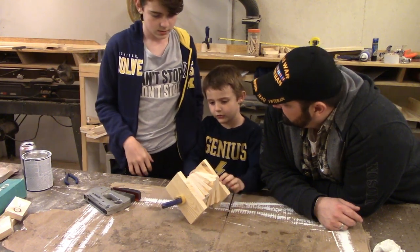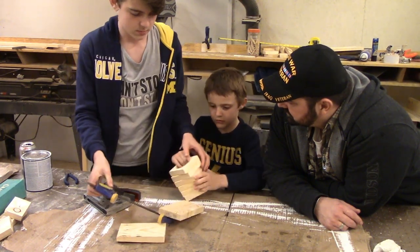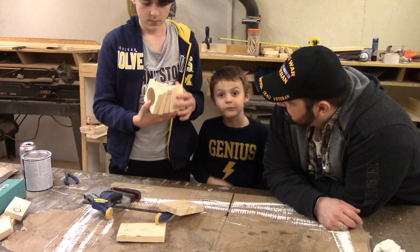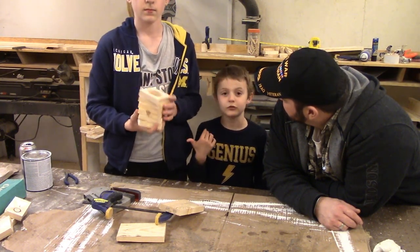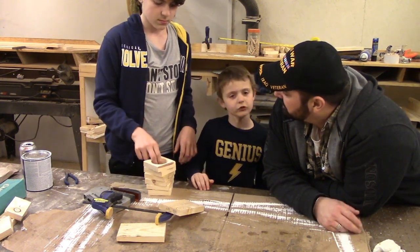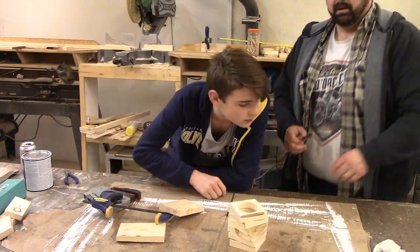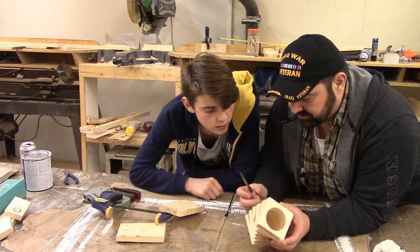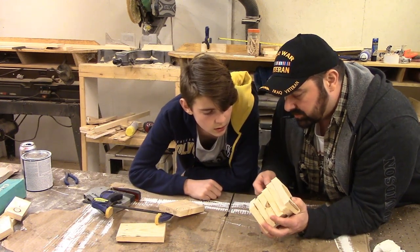We had to wait overnight for this to dry. Now we're going to decide what we're going to do with it. I've got a chisel here. Dylan, what you're going to do is take this chisel and scrape away some of the dry glue.